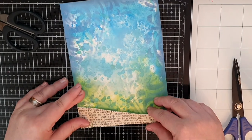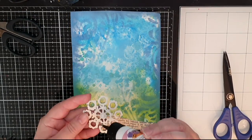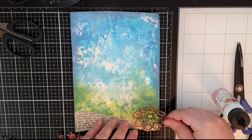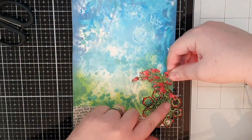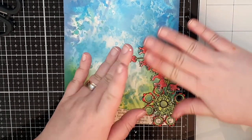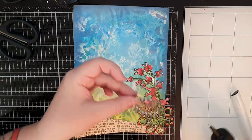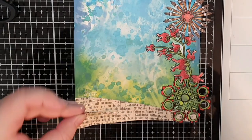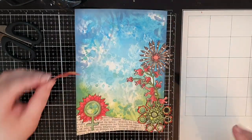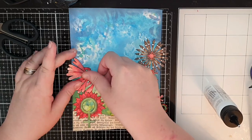I glue that strip down on my background and then I start gluing down my flowers. I glue down the wonky flowers, the biting flowers and the brush flowers on one side. On the other side I glue down my female flower, the heart daisy and finally Frida herself.